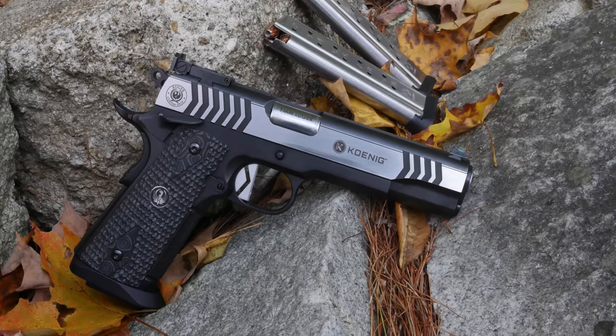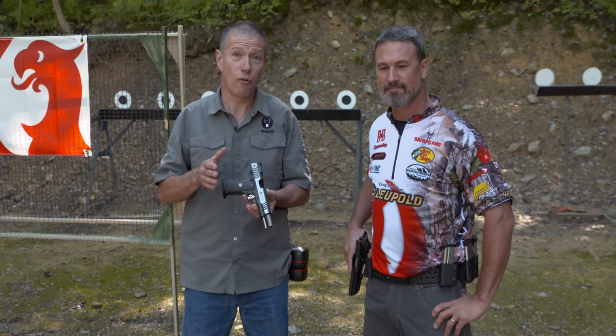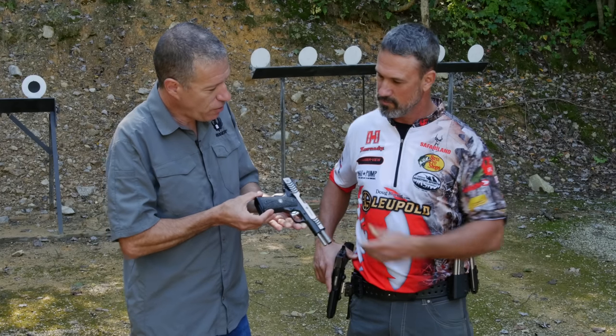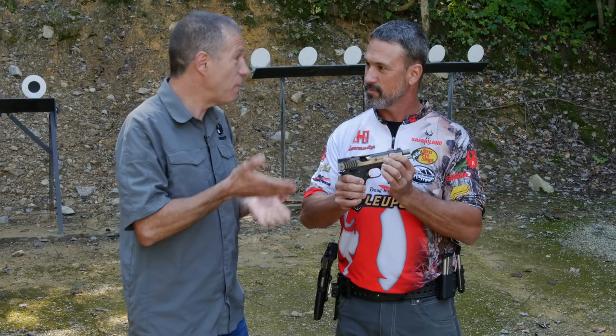This is the first Ruger custom shop gun where we add refined details to what are already great guns. Doug, you had a hand in designing this gun. Tell us what makes it special, what makes it yours?